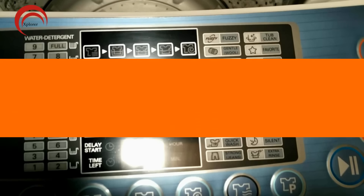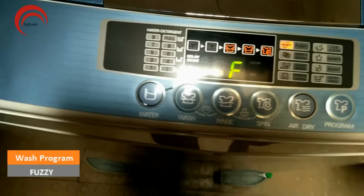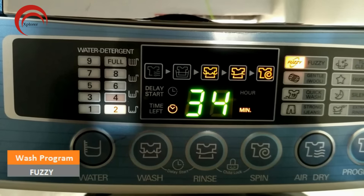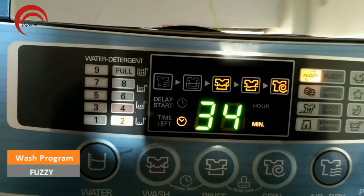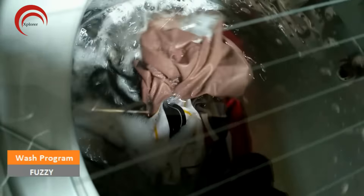We'll go through a few commonly used wash programs. I am selecting Fuzzy to see how it works. The moment you press the start button, water level will be selected automatically and the calculated time gets displayed on the panel. Though it displays 34 minutes, the complete wash process will take 5 minutes lesser than what it displays. As you can notice, both the pulsator and drum are rotating here. LG calls this mechanism Turbo Wash. The drum rotation results in good foam.